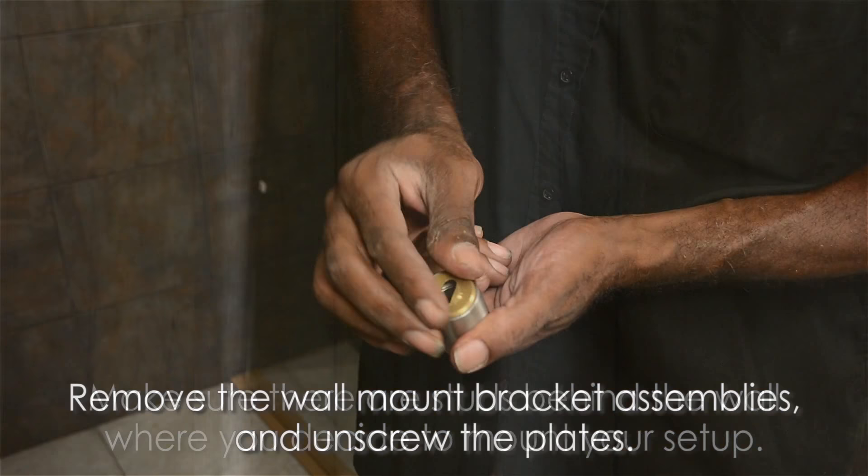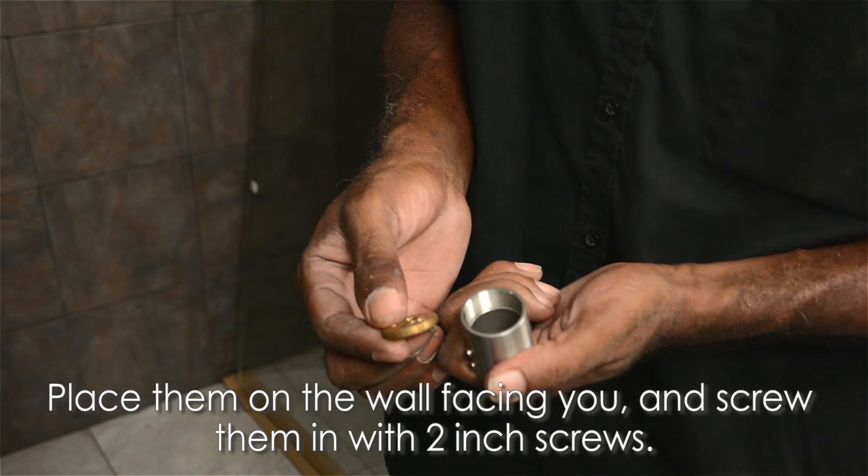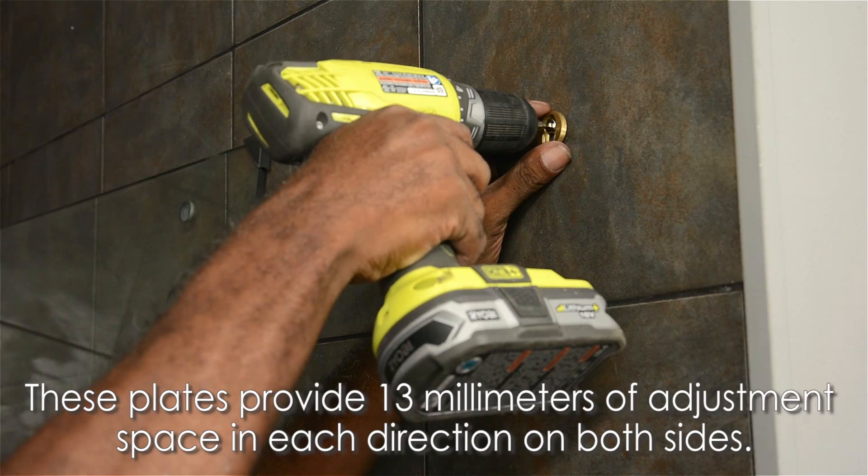Make sure there are studs behind the wall where you decide to mount your setup. For your next step, remove the wall mount bracket assemblies and unscrew the plates. Place them on the wall facing you and screw them in with 2-inch screws.